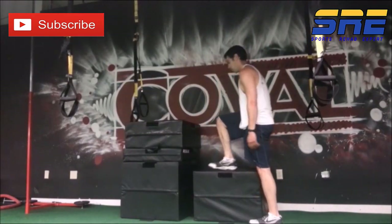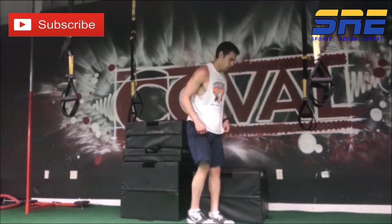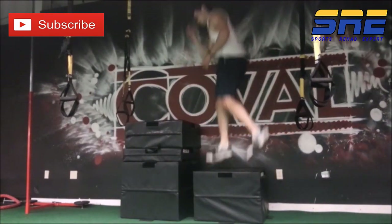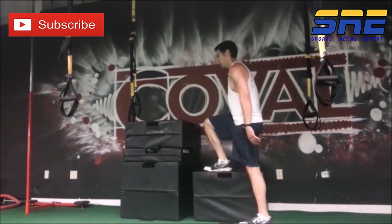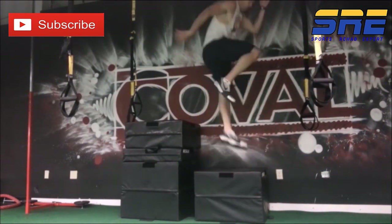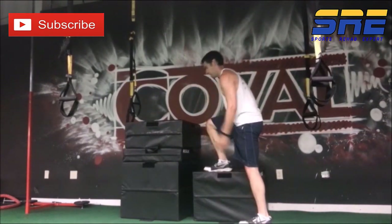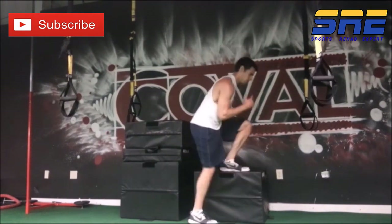Now we're starting to get into some jumping variations. This is one of the first jumping exercises I like to introduce, especially for a single-leg component. Having a foot up on a box and jumping from the box decreases the amount of force the athlete can produce because they're starting from that bottom position with 90-degree hip flexion, so they're not able to jump quite as high. The landing demands are also a little less, so they can work on concentric power and force application in a safe manner while learning to eccentrically load the body effectively.